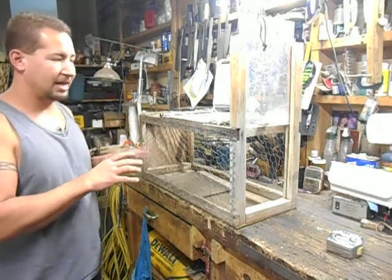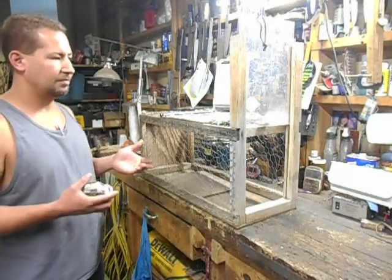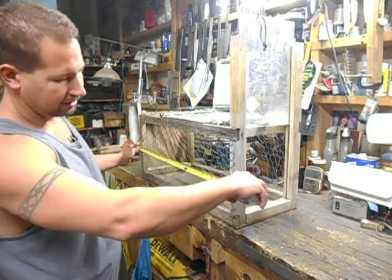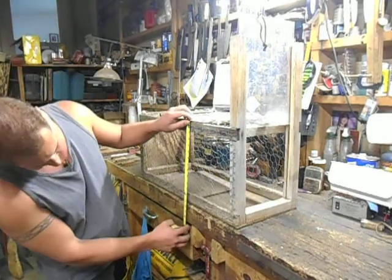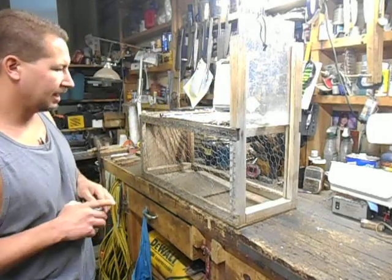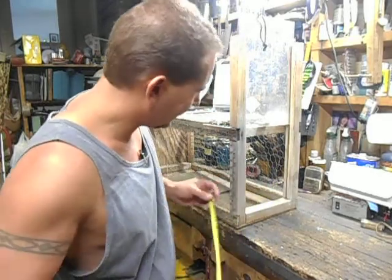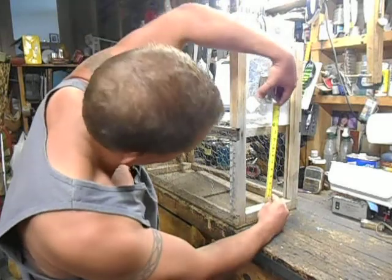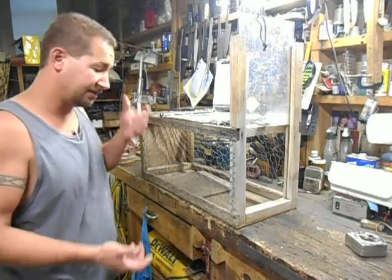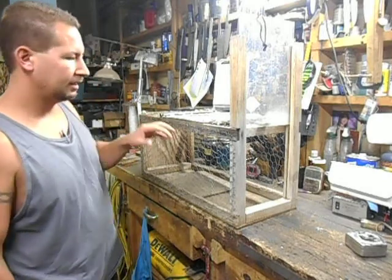This trap is made out of scrap, so I'll give you some rough dimensions, but pretty much just build it out of whatever scrap you have laying around. This one is 28 inches long, 13 and a half inches tall, 12 inches wide. The opening on the end is 8 and 3-quarter inches wide by 10 inches tall, and it's made out of 2x2s, some 1x2s, and chicken wire.